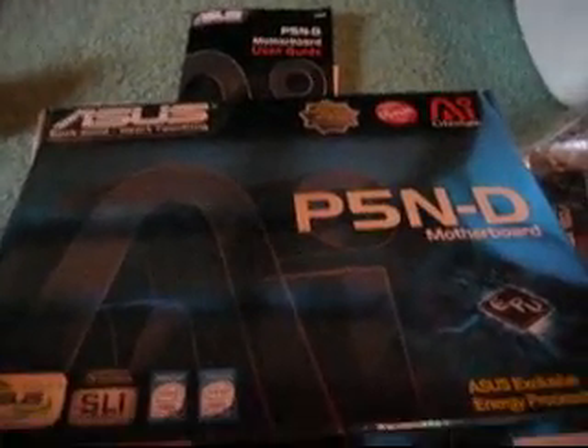Which is my new motherboard, ASUS. It has the NVIDIA N-Force 750i chipset, I believe. And there it is.